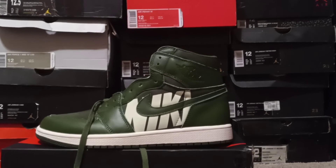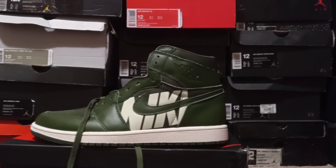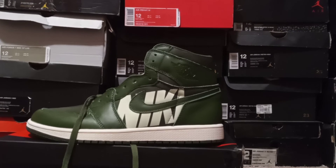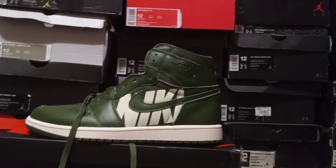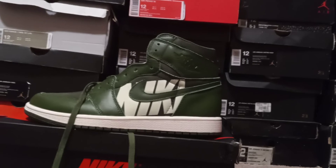The retail for these shoes is $160. They come in a few colorways. Real nice shoe — I'm a big fan of the Jordan 1s and I'm a big fan of green.